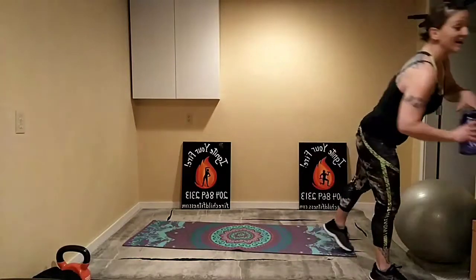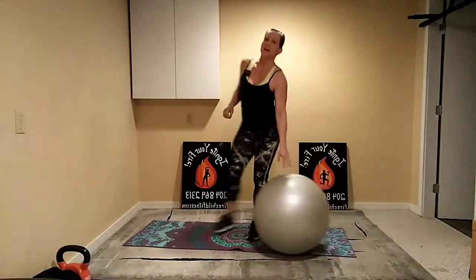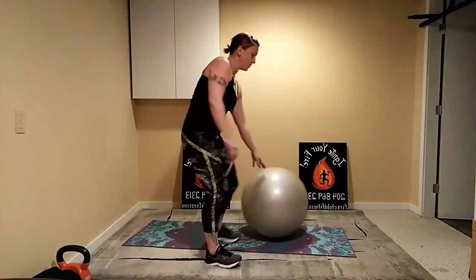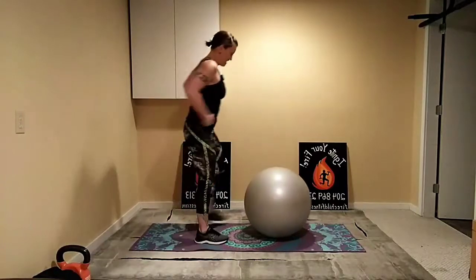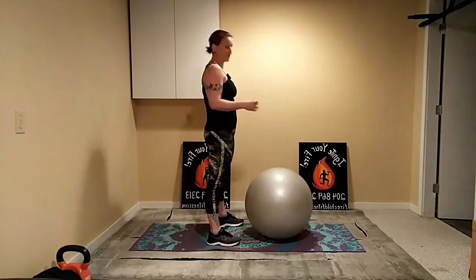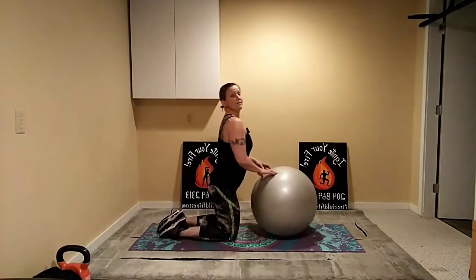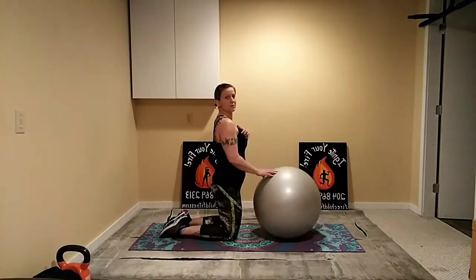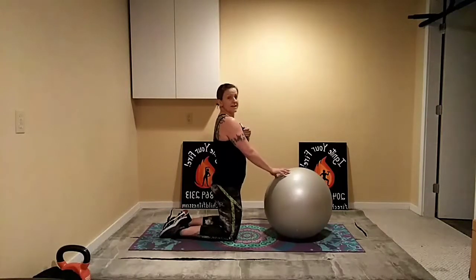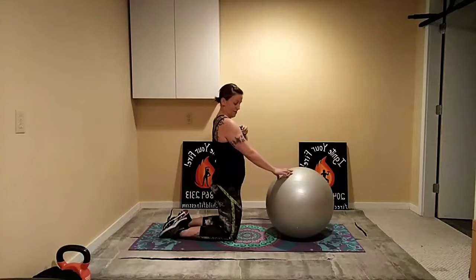Our first circuit: we've got plank on the ball, back extension, and then a push-up with the knee tuck. If you don't have a ball, just take everything down to the floor. Beginners, you're going to plank from your knees; more advanced, pop right up to the toes. We'll start with beginner options on this first round and push it more as we go. Ready — round one, 40 seconds on, 10 seconds rest, three exercises, four rounds today.